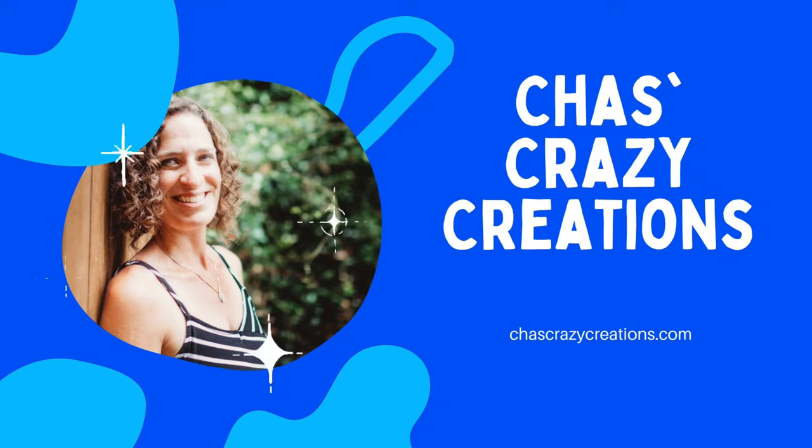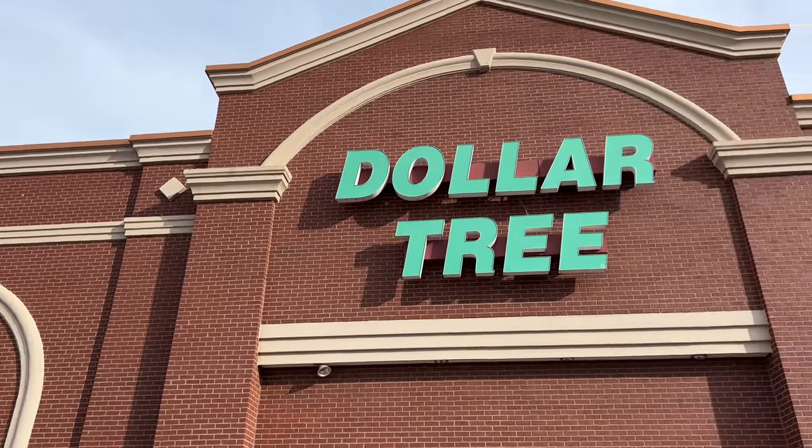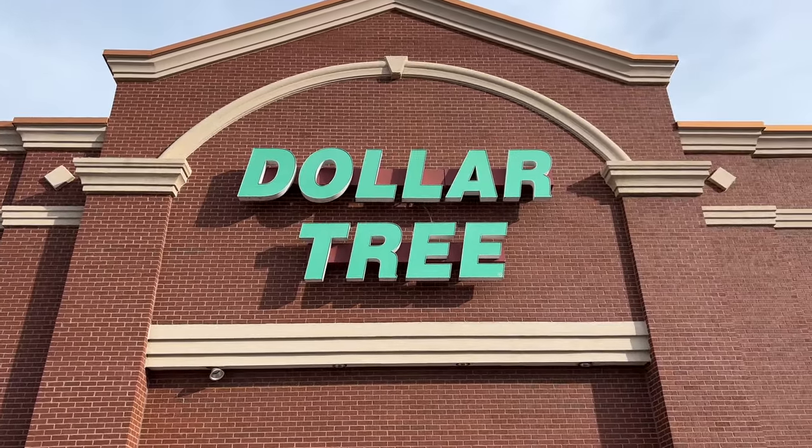Hi, I'm Chas, and you're watching Chas's Crazy Creations. Another trip to Dollar Tree to show you the latest finds and some DIYs. Let's get started.